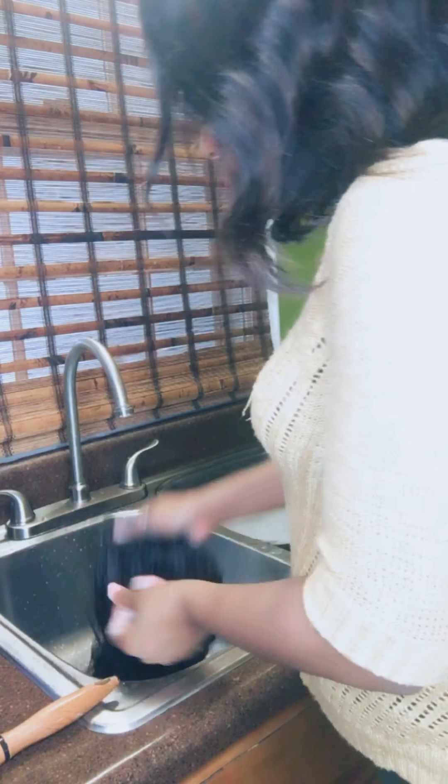I'm back this time to show you how to wash a wig. I normally try to wash my wigs once a week, but this week has been really crazy and I haven't had any time to wash it.